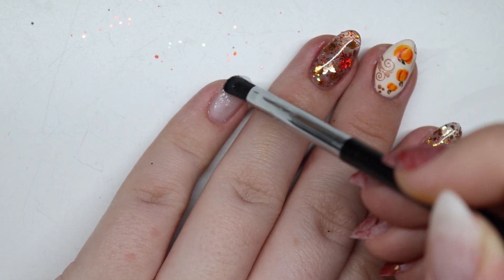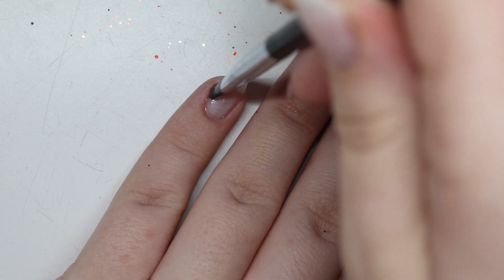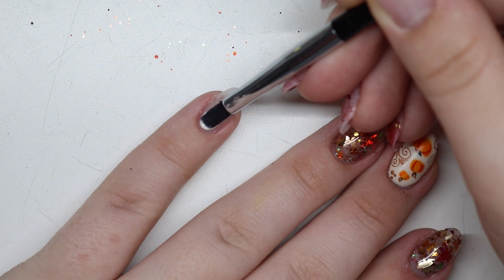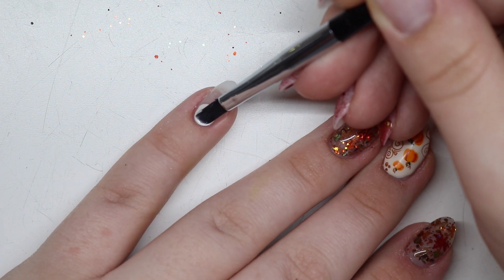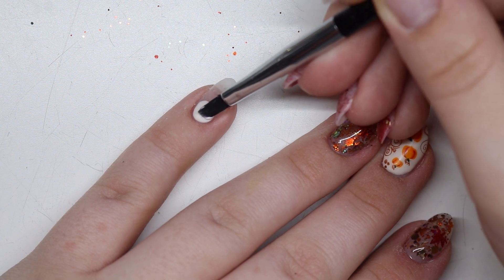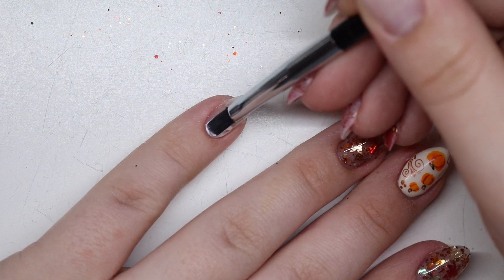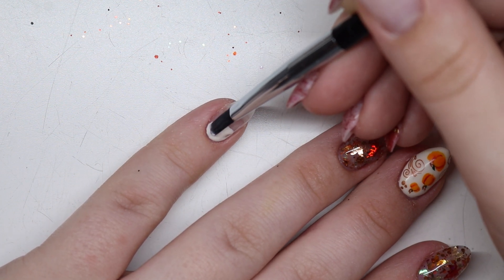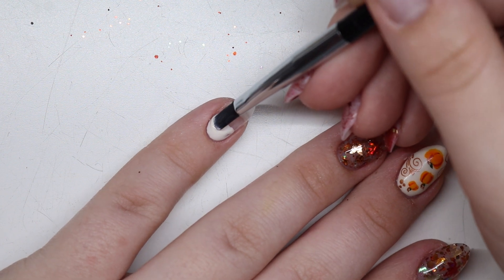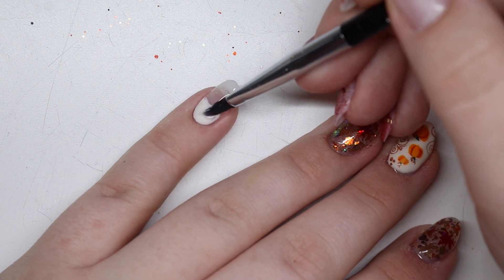I make this nail way too hard for myself. Don't do this — take your Talk Dirt, walk it down the nail a little bit like you're doing an ombre, and then come in with some clear. I thought about doing a little swirl going up, but then I ended up putting glitter all over it. It was going to be a glitter fade, but I didn't want it to be full Talk Dirt. I just made it harder than it's supposed to be. Do this step first — fade it out, add a little bit of clear on top, and then add your glitter to fade it in.